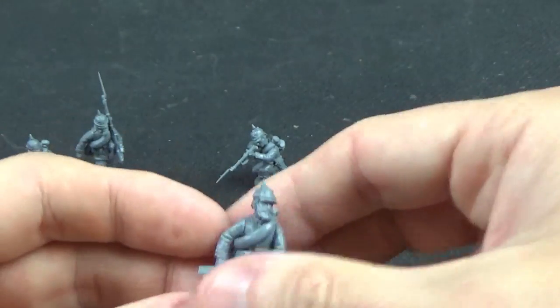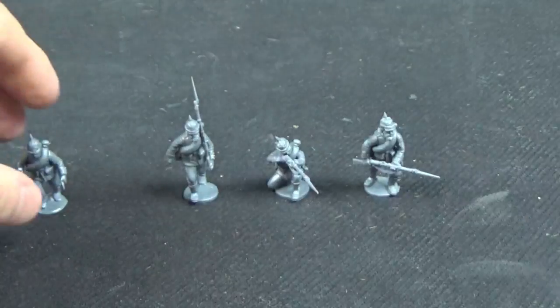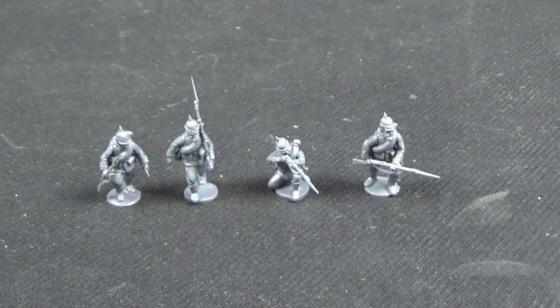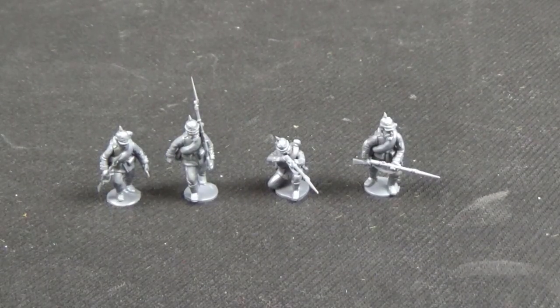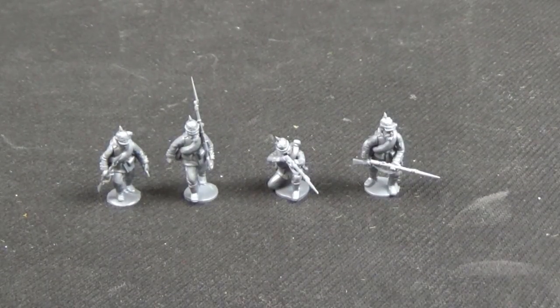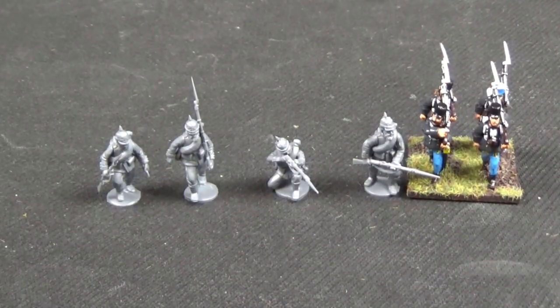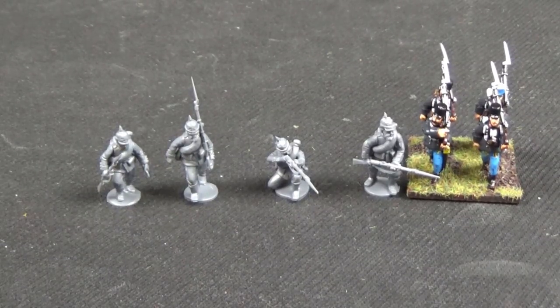I am very, very excited about these new Prussians and the French to come from Perry Miniatures. They look fantastic. The sizing is different from the War Games Foundry ones, but I'm really excited to see them match up with my Austrians. Expect to see me paint up plenty over the course of the next few months.